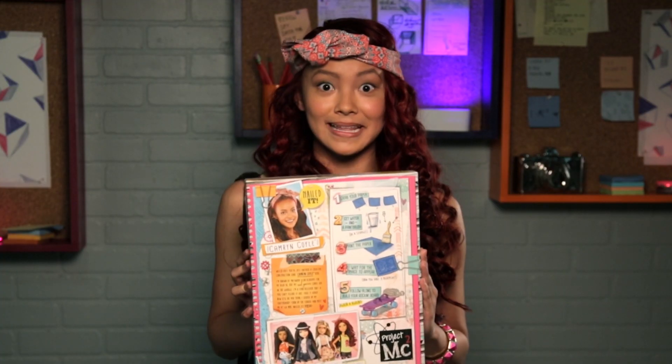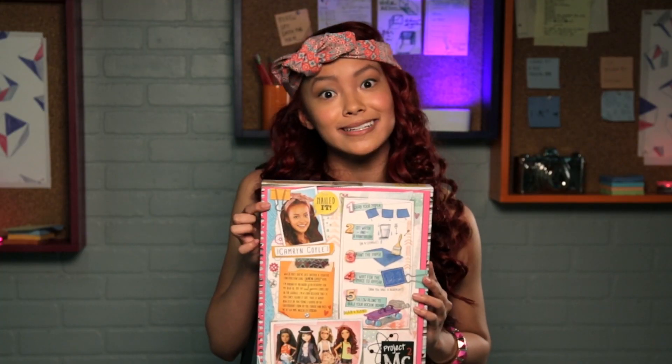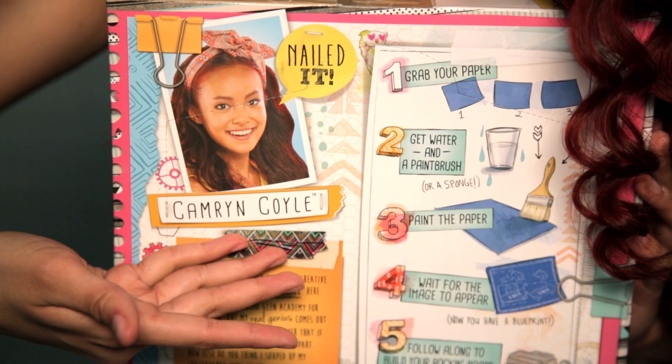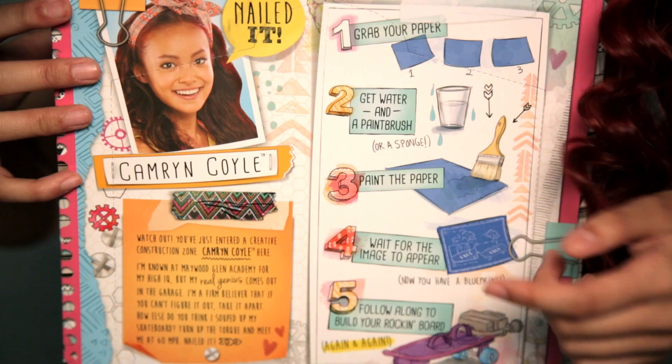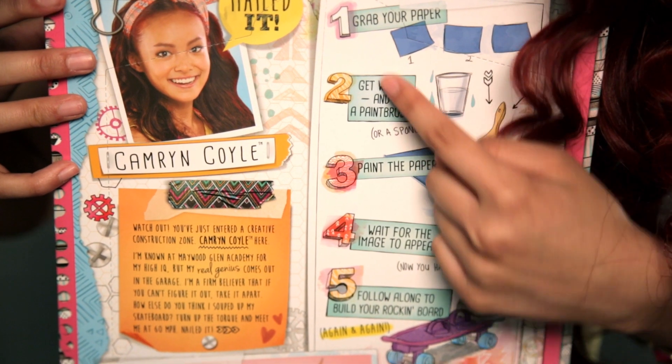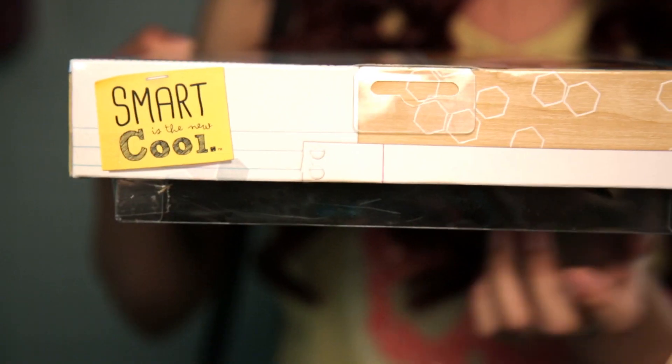Now we move on to the lovely back of the box. First, we have Cam's tagline, which is 'Nailed it.' We have Cam's fun bio. On the bottom, we have the Project MC Squared logo. On this side of the box, you have the instructions on how to make your blueprint and your skateboard. And 'Smart is the new cool.' And that is it.